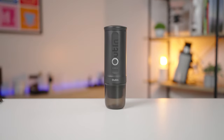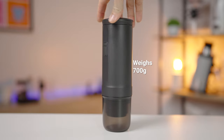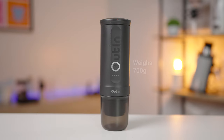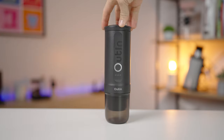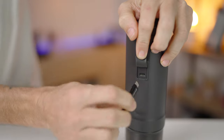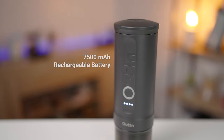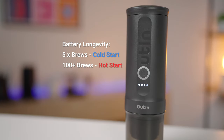The Outa Nano has a sleek and compact build, tailor-made for the rugged yet stylish lifestyle, and it weighs in at around 700 grams — about the same size as a medium drink bottle. It uses a USB-C charging cable or a 12-volt adapter to recharge the 7,500 milliamp-hour battery, which is good for 5 single brews with cold water starts, bringing room temperature water up to 96 degrees Celsius.